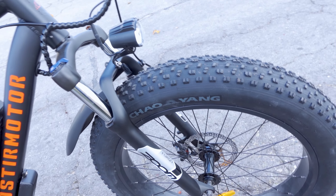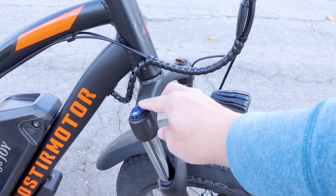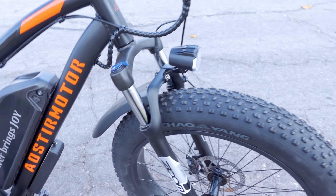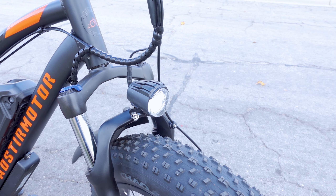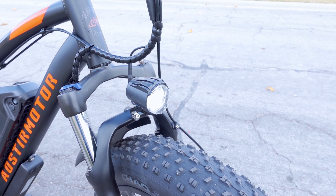I'll put the disc sizes on screen — I'll actually have to measure them. These are pretty sure to be mechanical disc brakes, and the stopping power is okay. Because it is a pretty powerful motor, it would have been nice to see hydraulic disc brakes on this one.